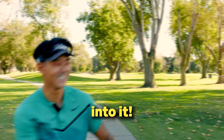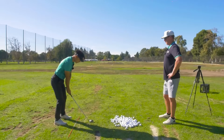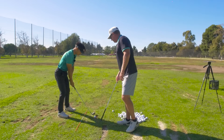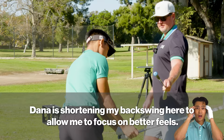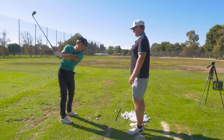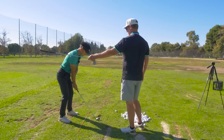Treat this like a wedge — like you're just going to pitch it to the right of that stick. So you're only going to go this far back. Feel like this is much wider — don't try to do anything with your hands, just feel like it's pretty straight. Don't try to hit hard; you're only trying to pitch it like 60 yards. Keep it wide. There you go.